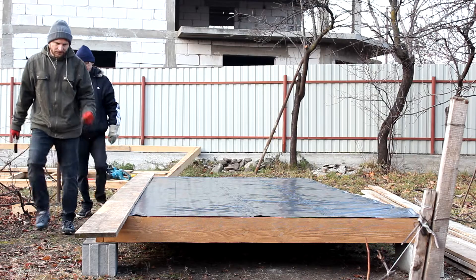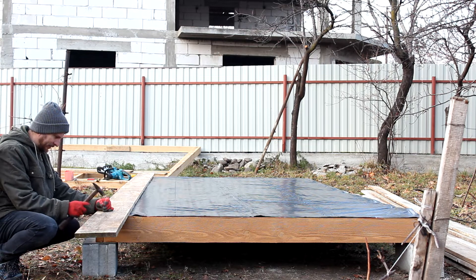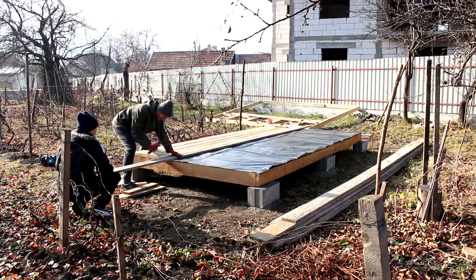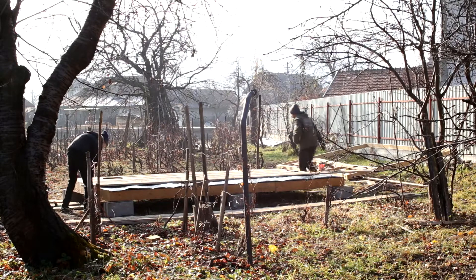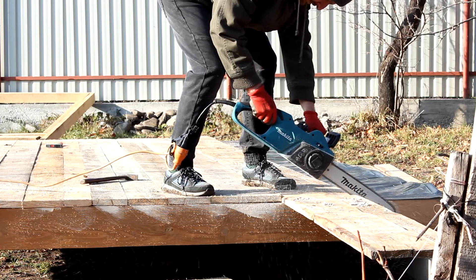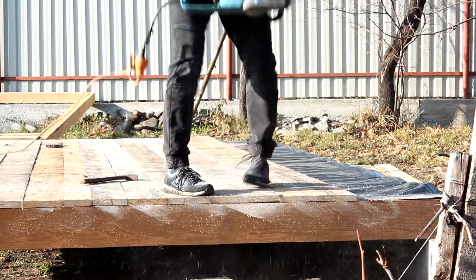We had some wooden boards we cleaned from the foundation formwork in the front of the yard, so we'll use some of those for this project. We'll be saving some money by using those instead of OSB panels like we planned to do, especially now when the prices for construction materials have gone sky high.